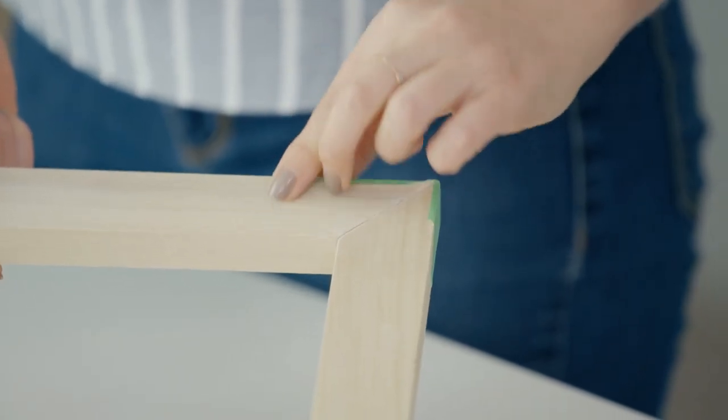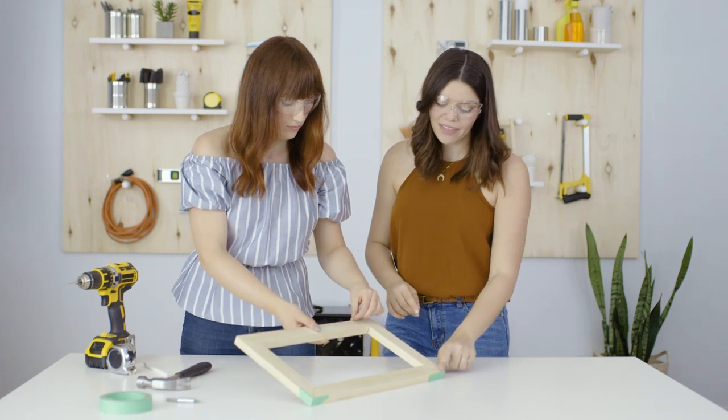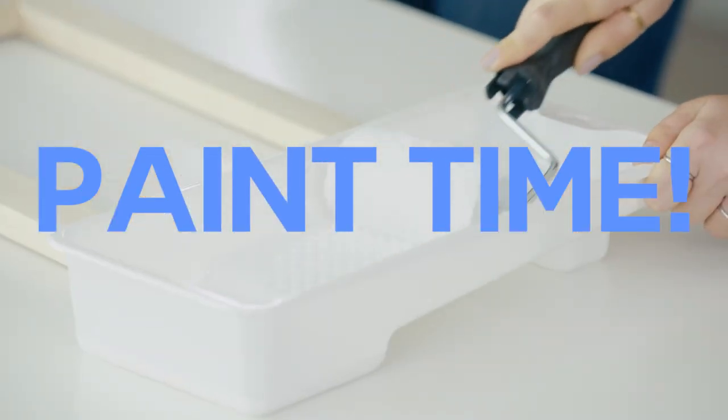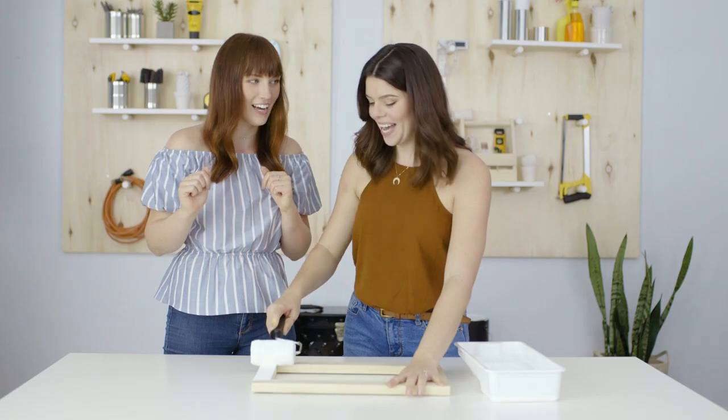At this point you totally have the option to use a wood filler to fill in any little gaps if you have them. We're going to skip this step, but it's totally something you could do at home if you want to. Let's do this — first roll of paint is always so satisfying.